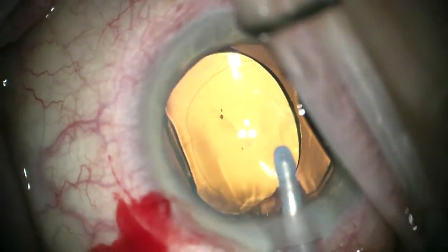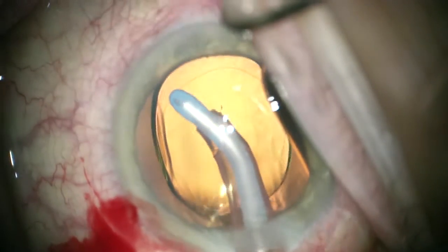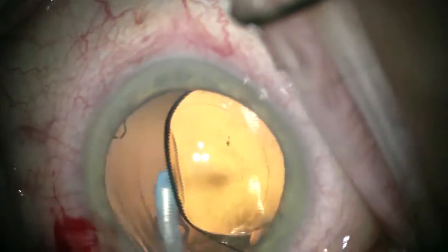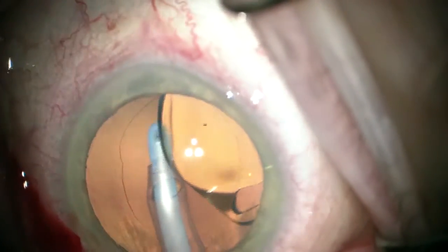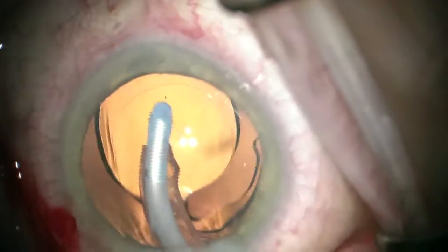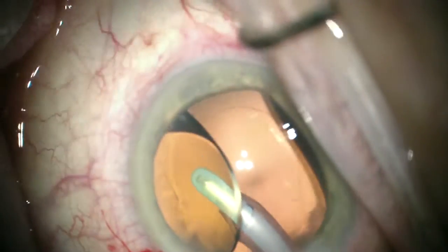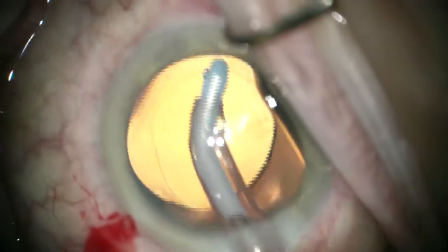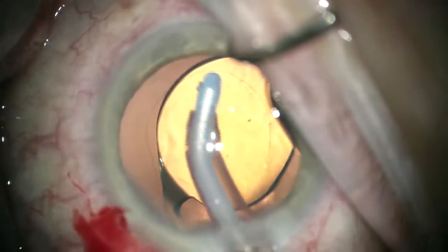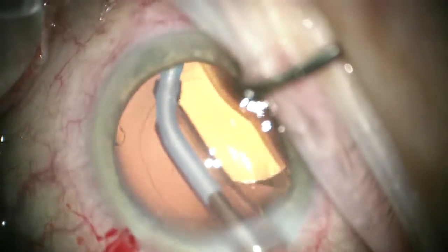I have used this with toric lenses that would not stay where they're put because of a large capsular bag. You'll see with this lens how easy it is to move it from side to side — it is a pretty large capsular bag. If needed, because it was a toric lens or it would not stay centered, we could have left it with optic capture, but that does change the effective lens power very slightly.